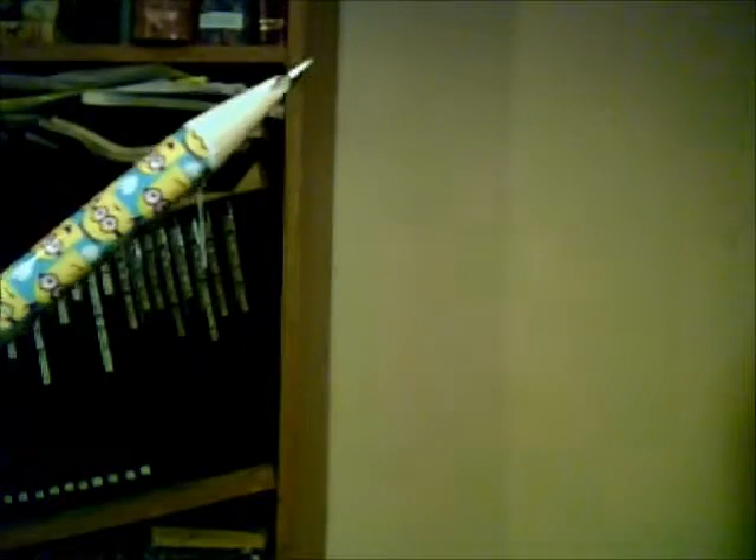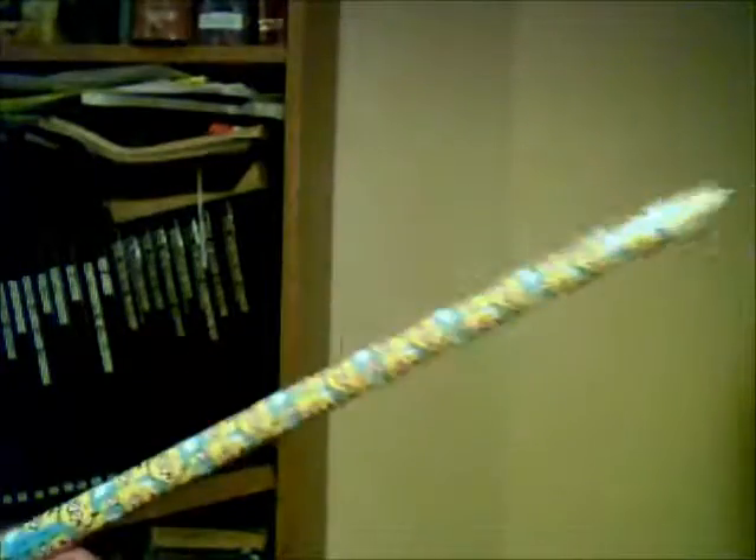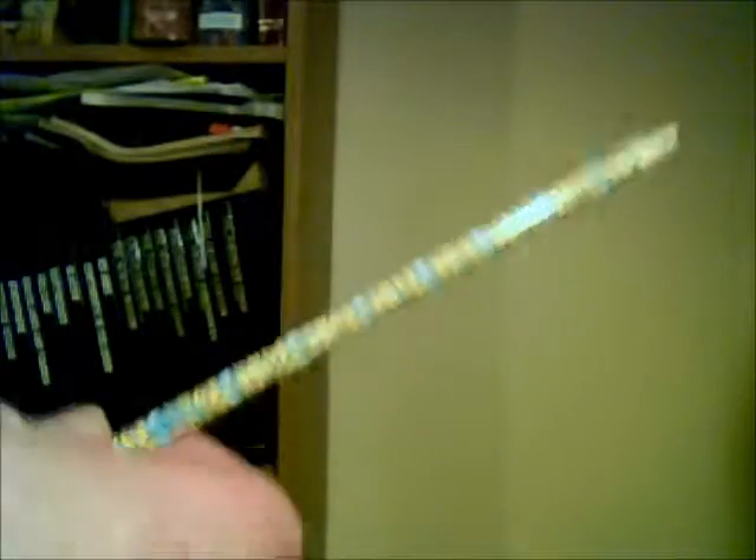Thank you, Mr. Galapagos pencil sharpening turtle. And there you have it ladies and gentlemen — how to sharpen a pencil.